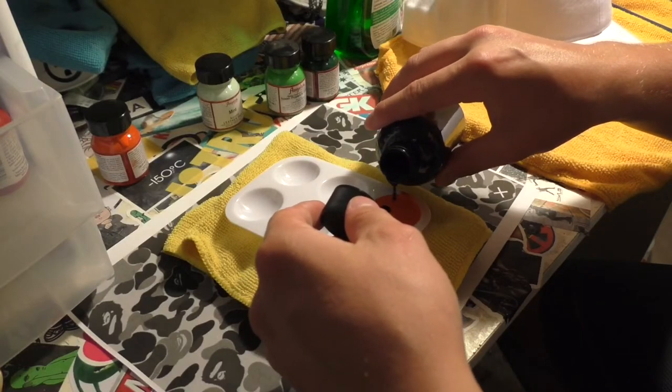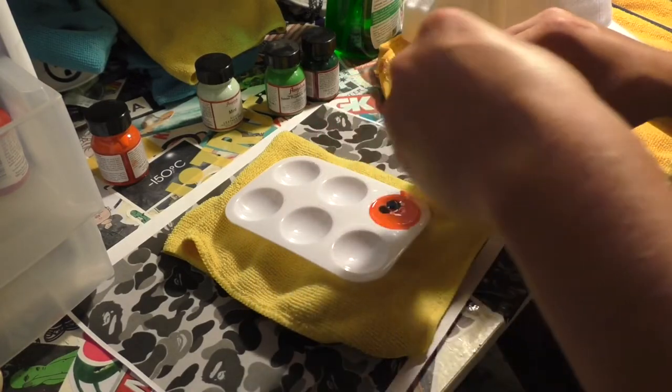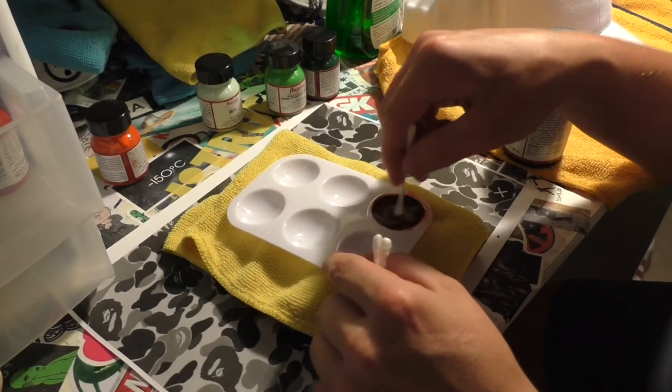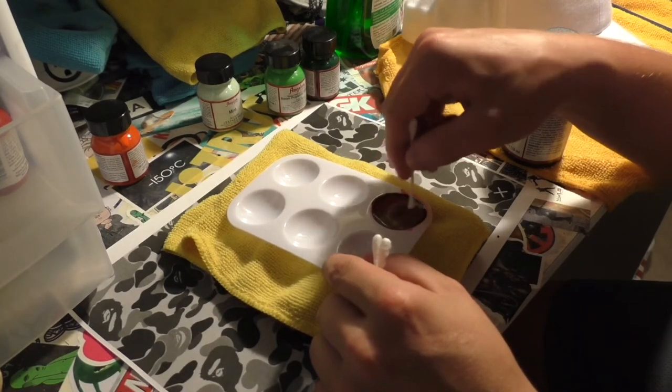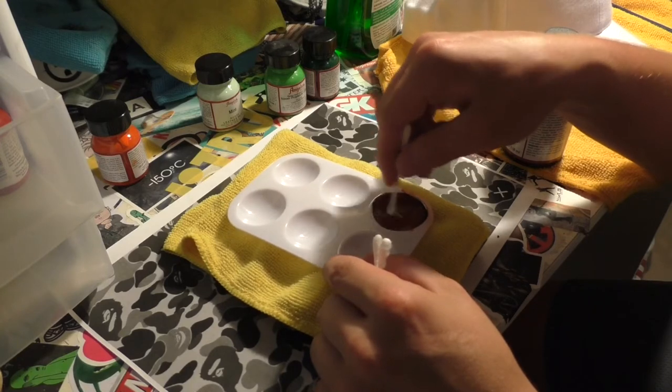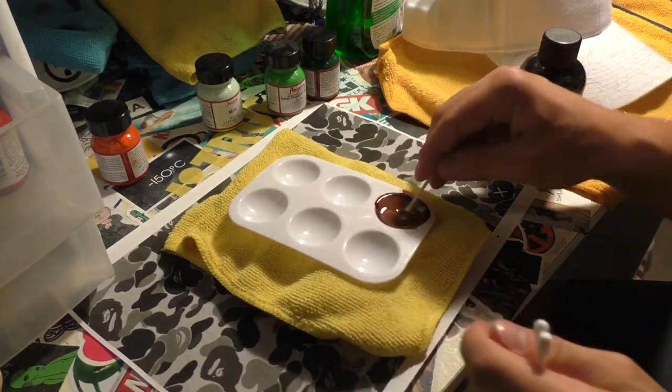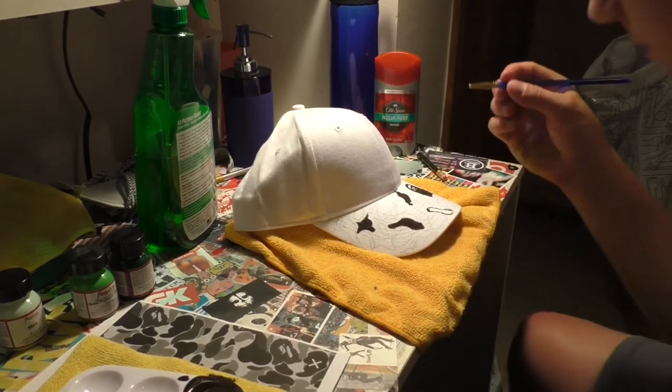I then proceeded to mix up some of the paints. I knew I had to mix a darker green, and I also had to hit it with some orange and some black to make a dark brown — that BAPE brown. It took me a few tries, but I eventually mixed it up perfectly and got the colors precisely the way I wanted them.